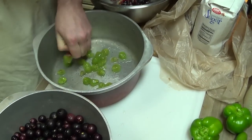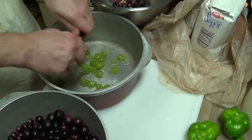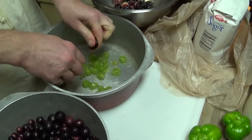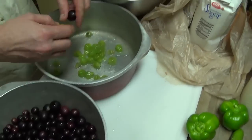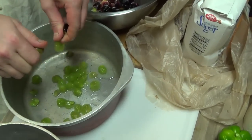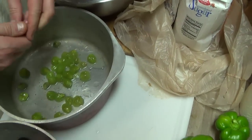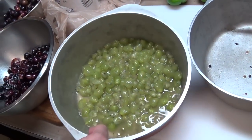The first step is removing the pulp from the hulls. The hulls are the tough outer skin — don't throw them away. Keep the tough outer skin and put it in a big bowl to the side, because we're going to be using them also. Finally done doing this, so the next step is to put the pulp over on the stove.